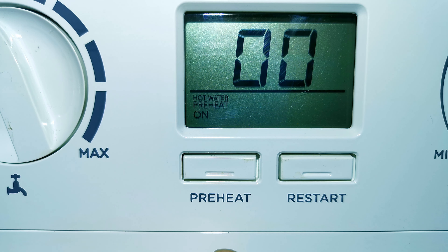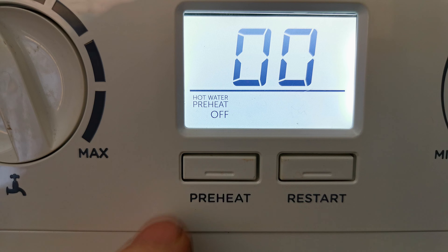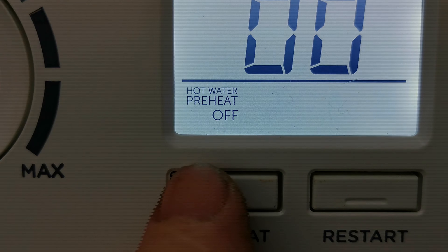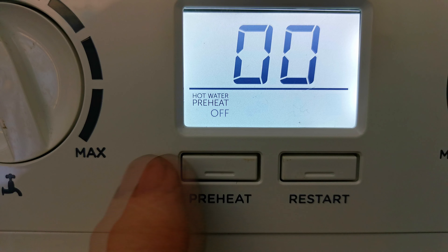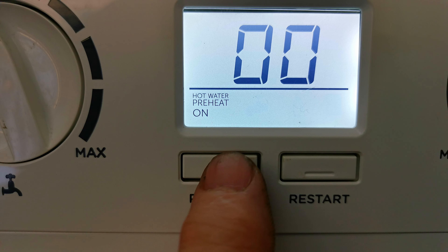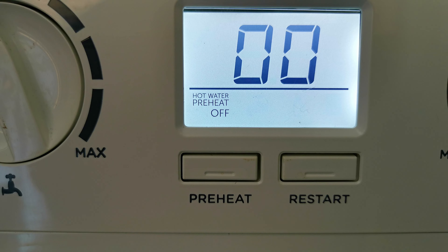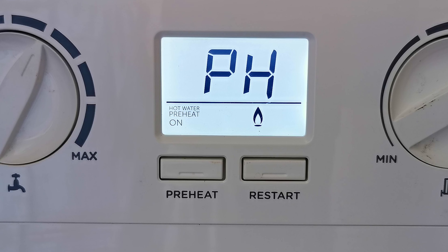That covers everything to do with setting the temperature of your hot water, but there's one last thing — the preheat setting. On the front of the boiler there's a button that says preheat underneath it, and directly above it in the display it says preheat on or preheat off. If I push the button, the display will change from preheat on to preheat off.